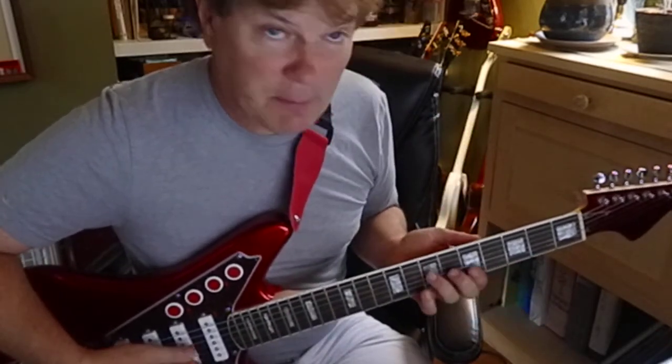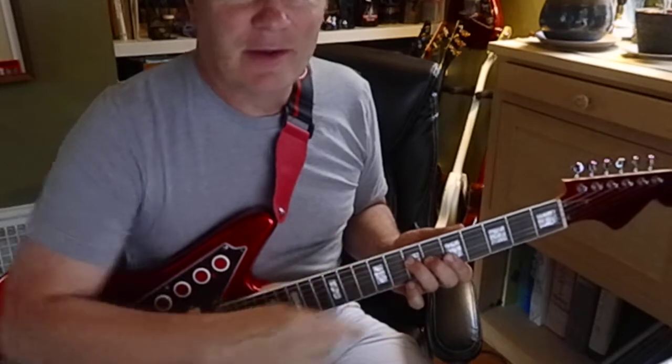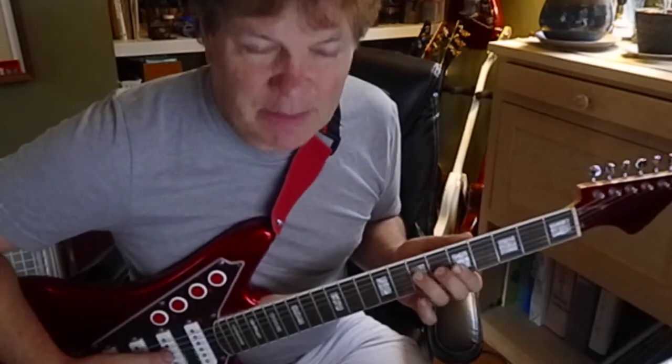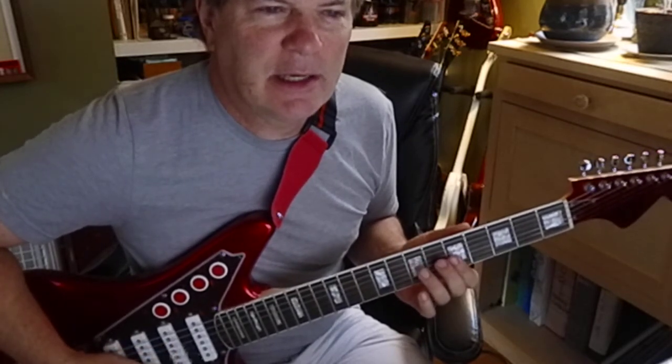Remember how we did all those majors? To make the minor, we're just going to flat the third interval. The C sharp — if we flat it, it becomes a C. So the chord is A, C, E, A.